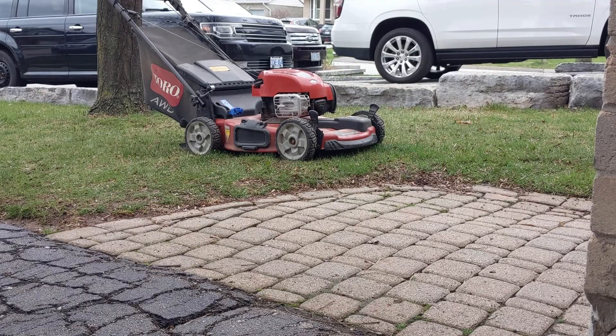This is the first start of my push mower after the long winter. I just want to make sure that it's ready to go for the spring. It has a tiny bit of fresh gas in it. The oil is good, and my guess is I'll pull on it and it won't start.